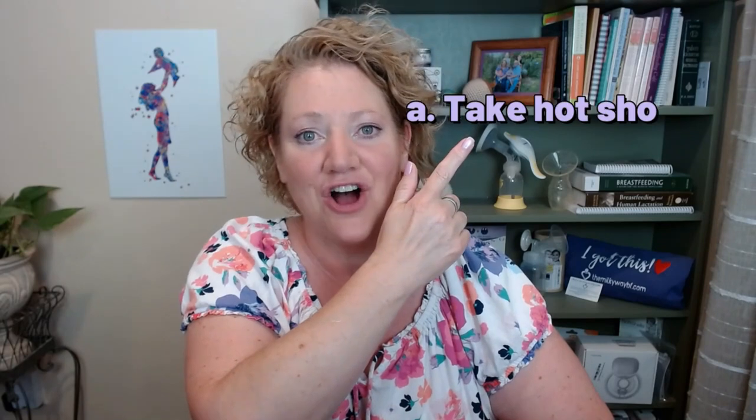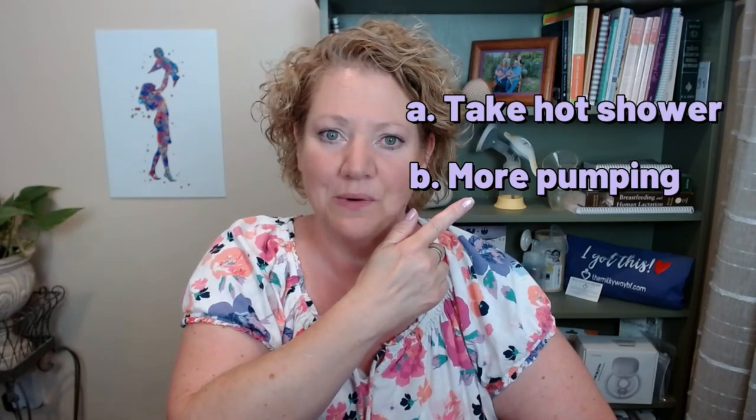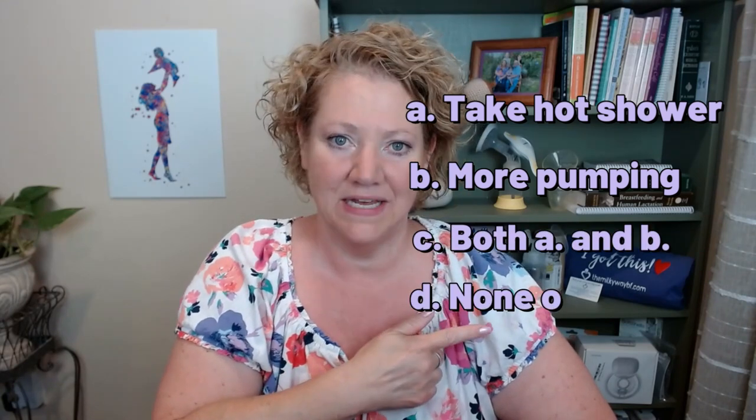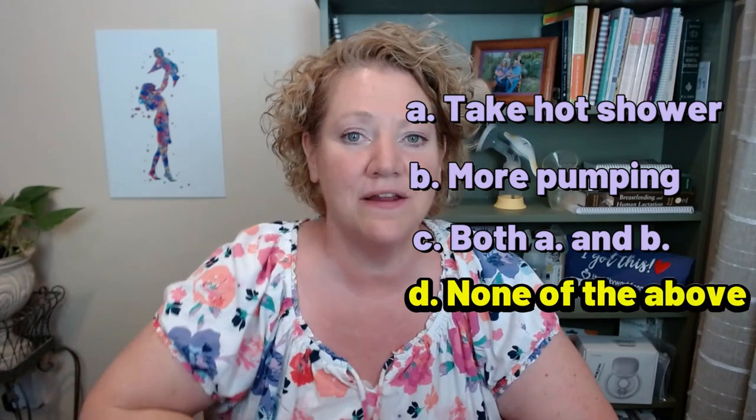What do you think might be the best thing to do for breast engorgement? Would it be A, take a hot shower, B, pump to totally empty your breasts, C, do both A and B, or D, none of the above? The answer is actually D, none of the above.